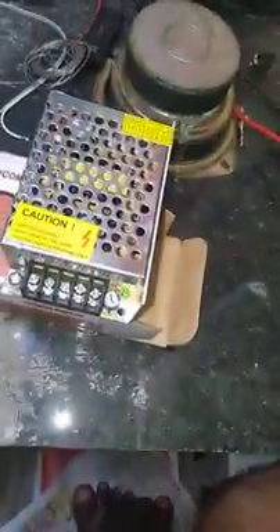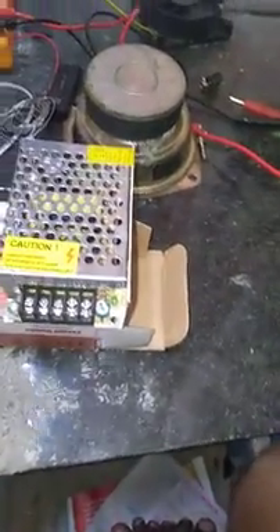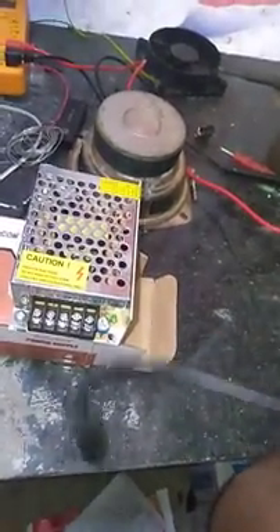This is the power indicator. You can use a table fan card available from an electrical shop. This is the card.